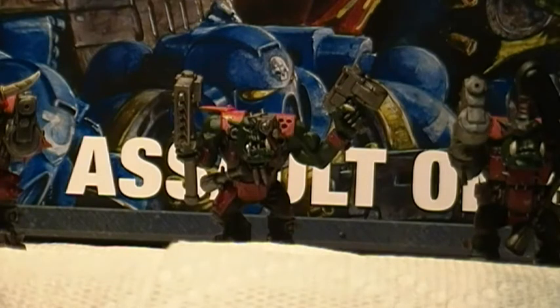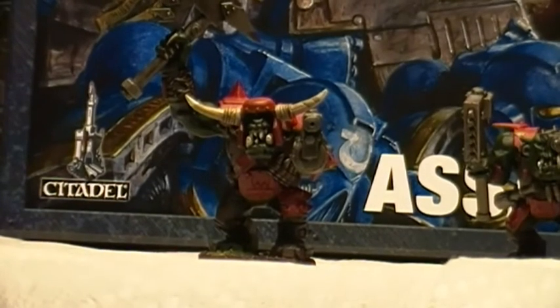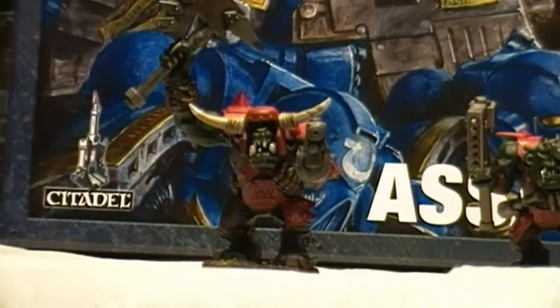Girl Painting has a great series of tutorial videos on painting Orcs, and she actually uses one of the Orc knobs from the Assault on Blackreach set. I should probably put a link to her tutorials because I found them so helpful.